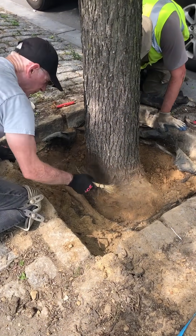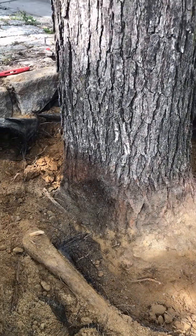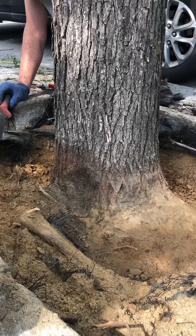Sometimes what can happen when trees are planted too deep is a girdling root. Roots will grow across the trunk and begin to girdle the trunk or the buttress roots, and it can essentially strangle the tree. In some cases where the girdling root is thin enough we're doing a little bit of girdling root pruning, but we're gonna leave this one because this tree is already struggling a little bit and we don't want to stress it out more.